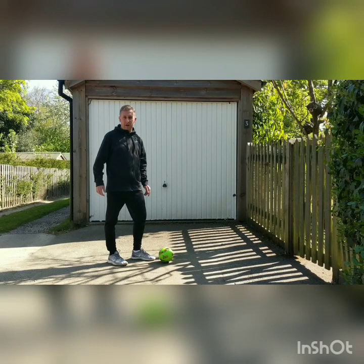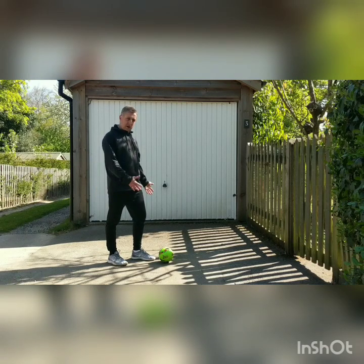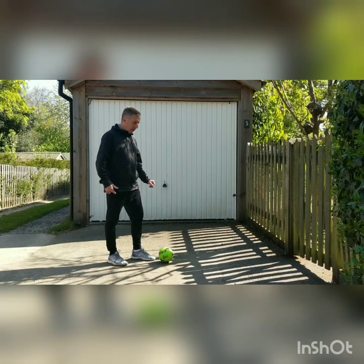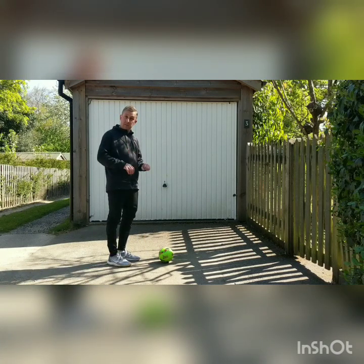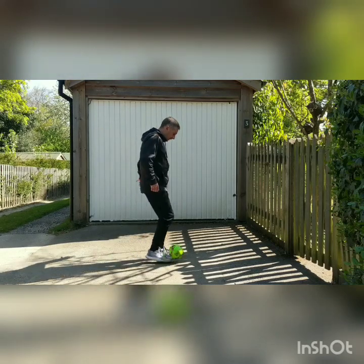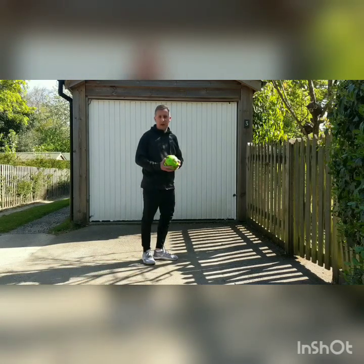And a bonus seventh round for all footballers who have completed all six skills. This last one's called a scoop. All on the ground, you have to scoop your foot up under the ball, lift your knee up and try and catch the ball — something like this. Under, scoop, catch.